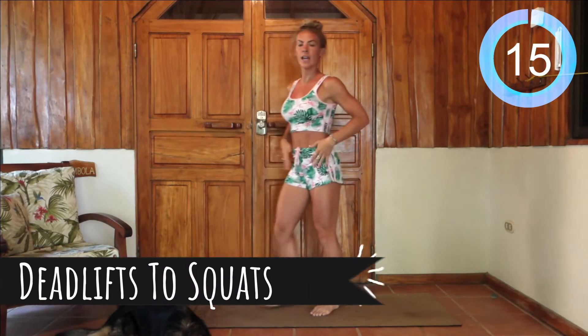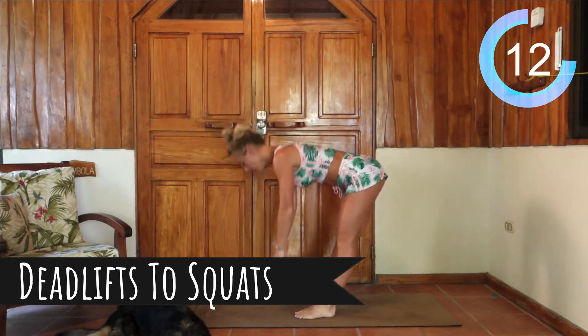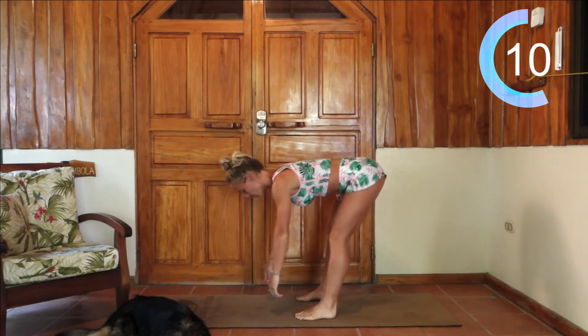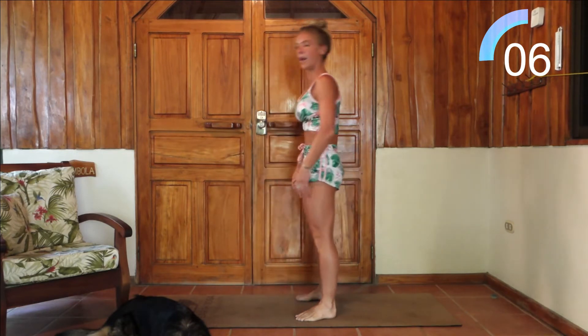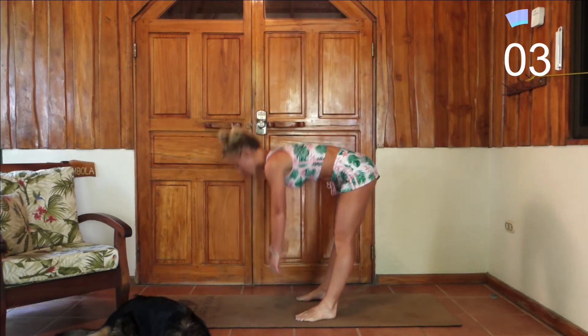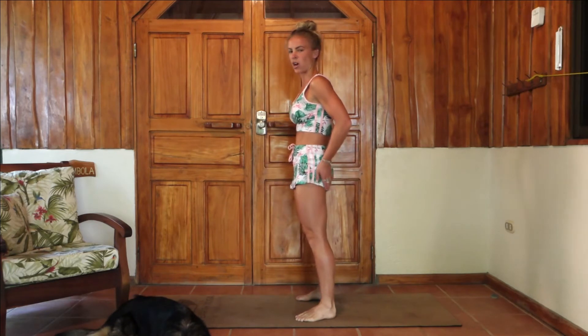From here we're going to actually be dropping forward — drop forward as far as comfortable, drop to the ground just like a squat, and back up, squeezing those glutes as you're coming back out from that deadlift. Squeeze as hard as you can.